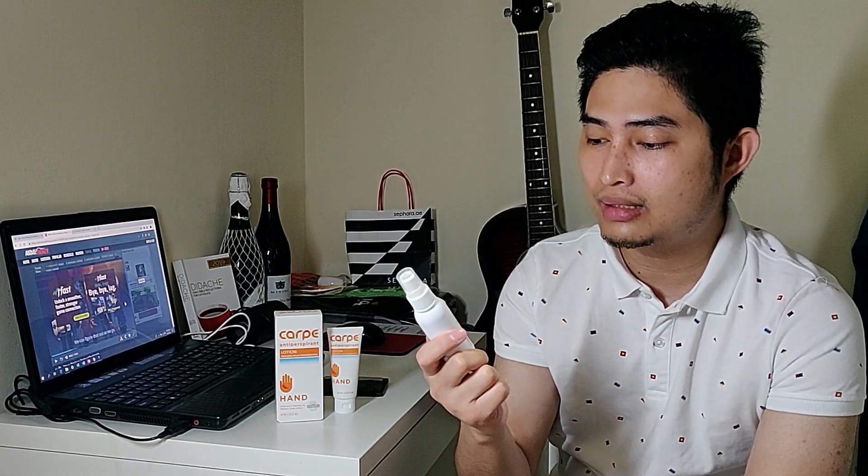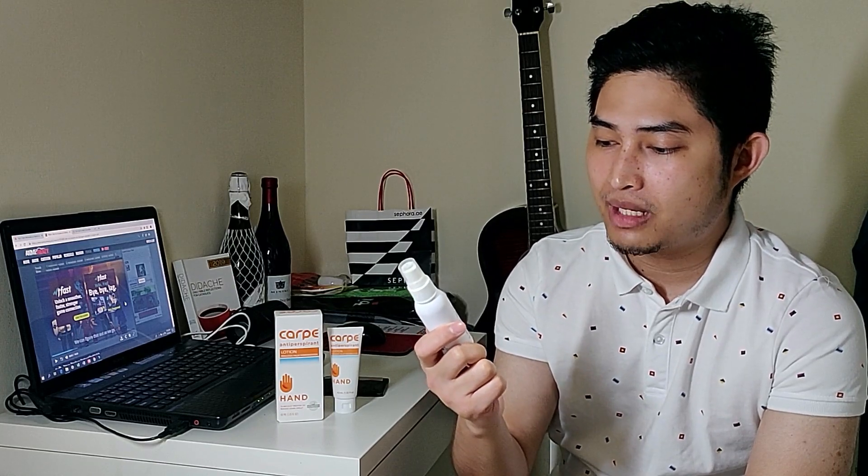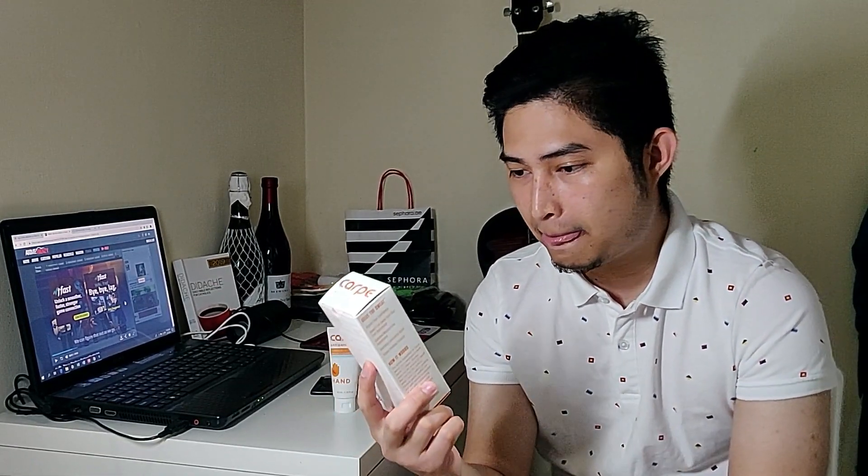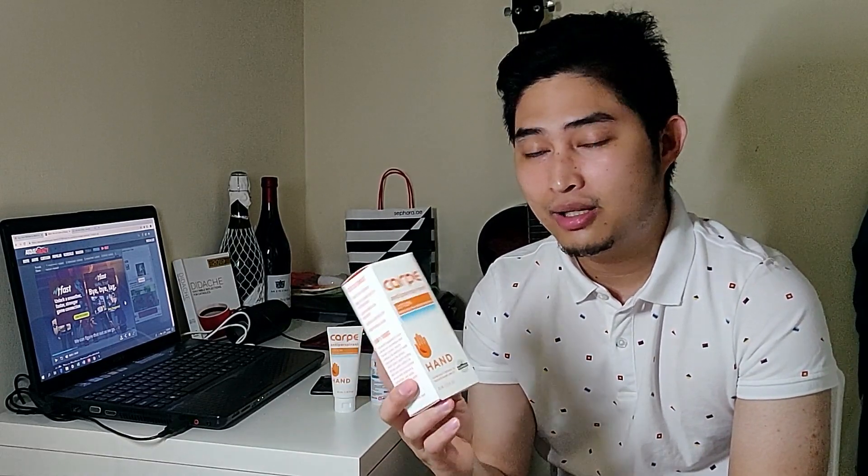Thank you very much for supporting this channel. This channel is for people who are suffering from excessive sweating. If you're watching my videos, you've probably seen me using this product — it's a J Thomas No Sweat antiperspirant in liquid form. I just bought a new product from the online store here in UAE: this product Carpe, also an antiperspirant but in lotion form. I'm going to go ahead and unbox this.